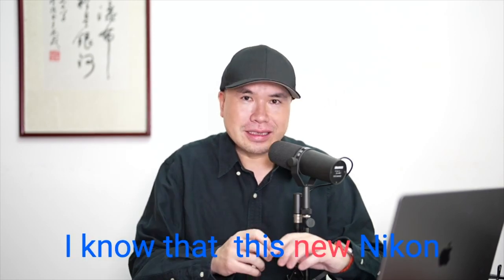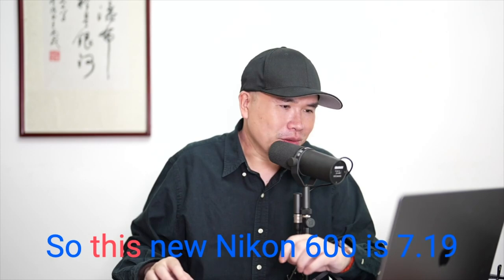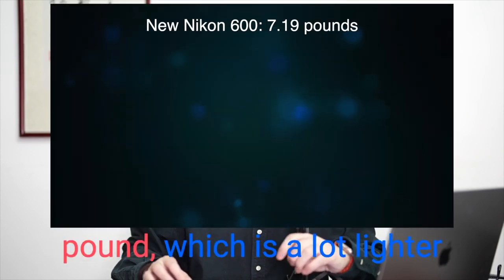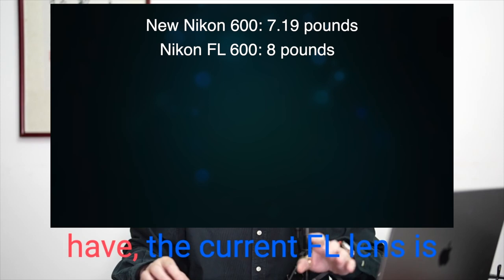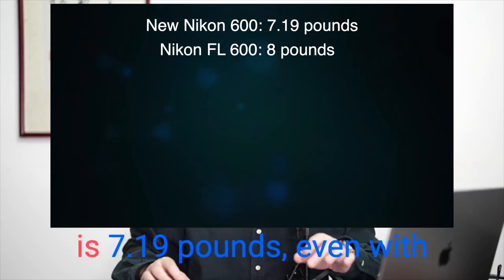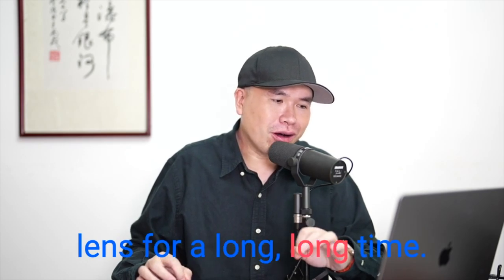This new Nikon 600 is 7.19 pounds, which is a lot lighter than the previous FL version, which I currently have. The FL lens is 8 pounds and this new one is 7.19 pounds, even with the 1.4 teleconverter included. We have been waiting for this lens for a long, long time.